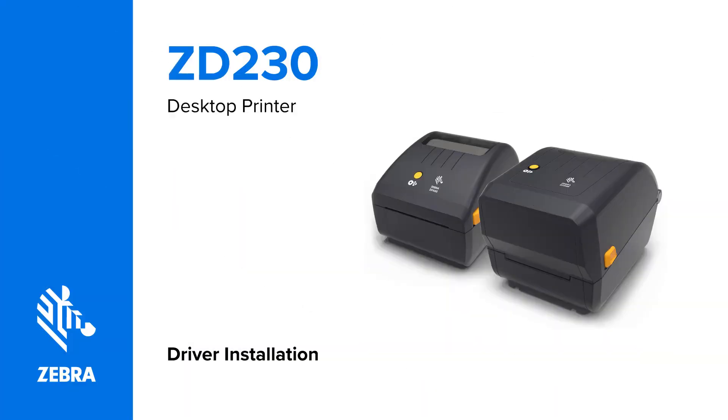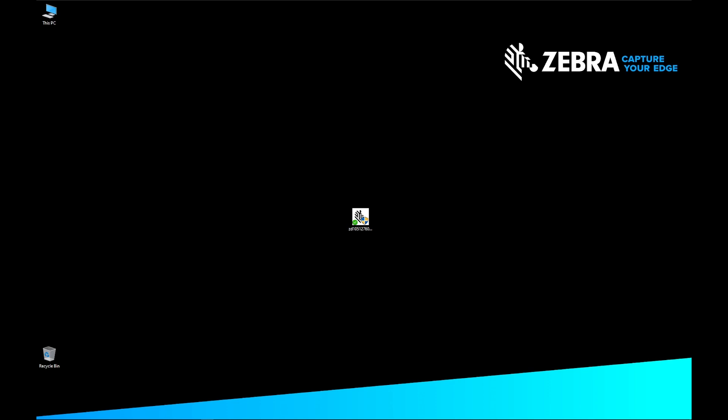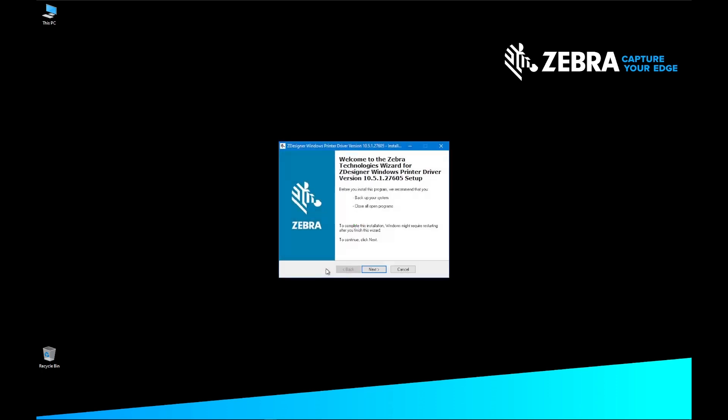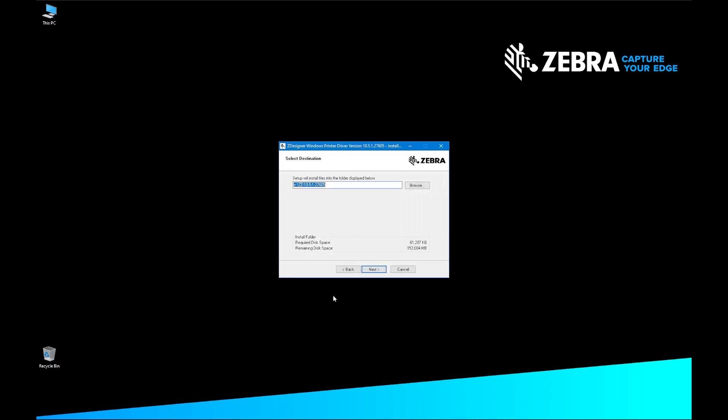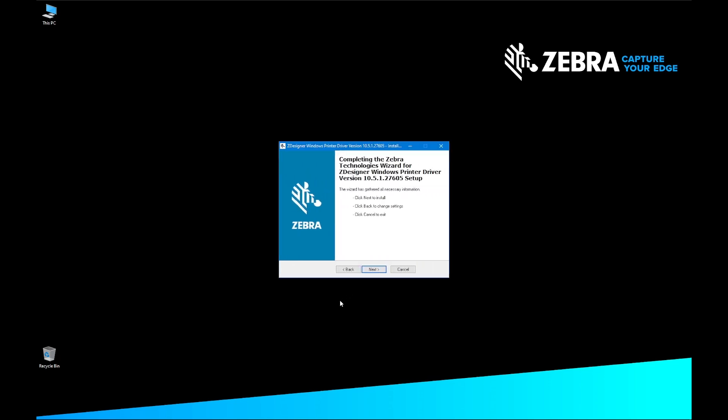Driver installation. In this video, we are installing the USB driver for the ZD888 printer. Download the latest version of Zebra Designer Driver from zebra.com. Find the Zebra Designer Driver installation executable and double-click on the file. The InstallAware Wizard will display to verify the file contents and start the installation process. On the Welcome screen for the Zebra Technologies Wizard for ZDesigner Windows Printer Driver, click Next. On the Select Destination screen, confirm the file destination and click Next. On the Completing screen, click Next.